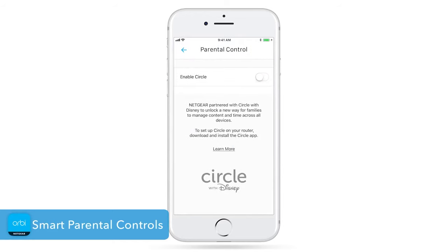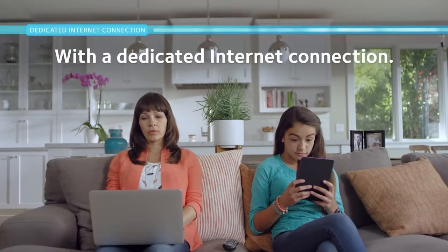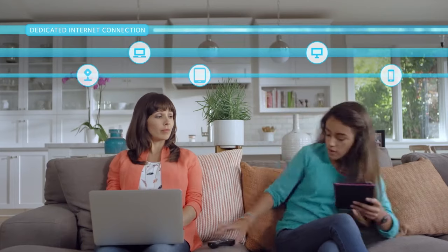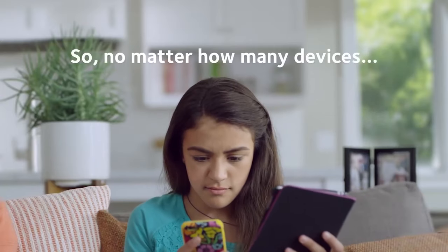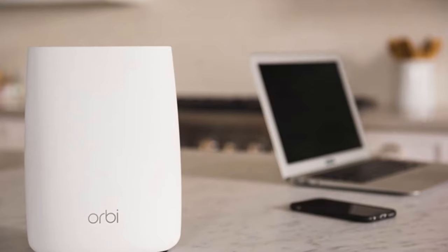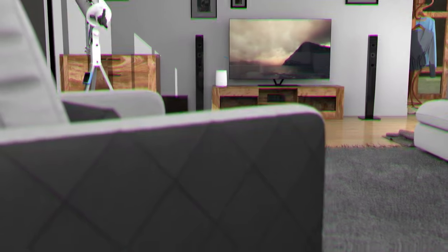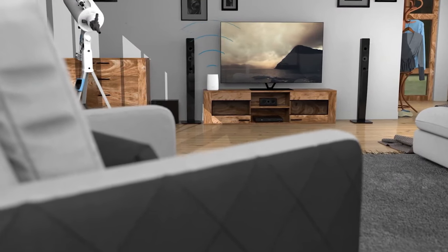When paired with the Orbi, the Circle Smart Family Controls app will let you control your family's online time — from blocking off-limits websites, managing screen time, and even setting a bedtime so your kids don't stay up playing on their phones all night. To conclude, the Netgear Orbi is one of the fastest and most reliable wireless routers on the market today, making it absolutely worth the high price of admission, and if you can afford it, would be a great choice.